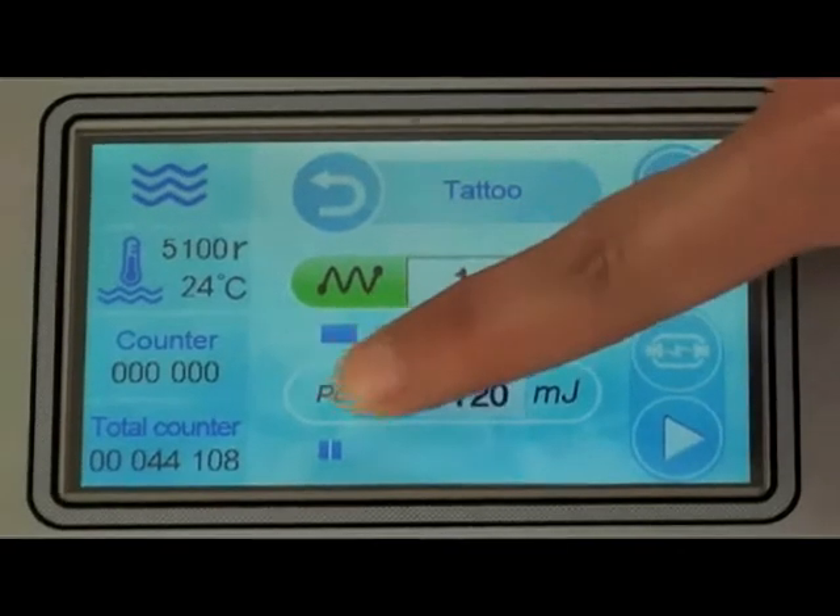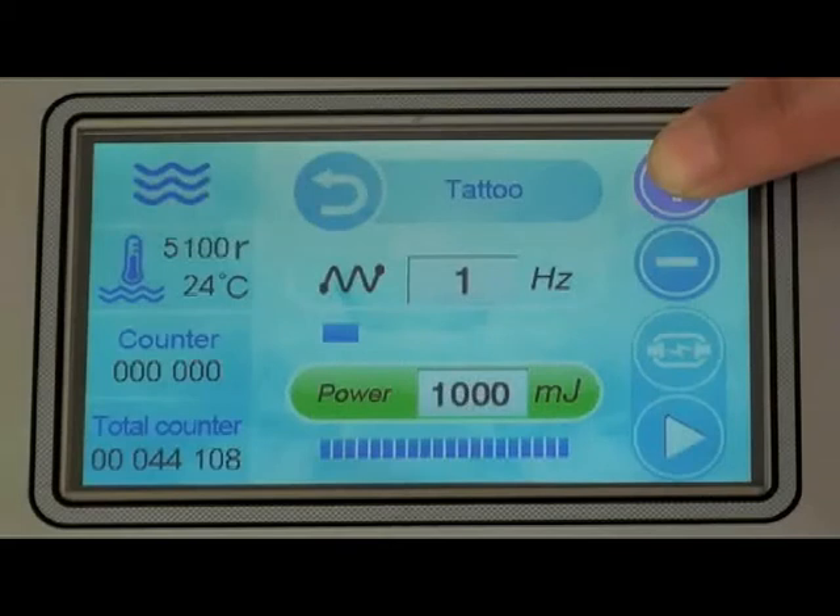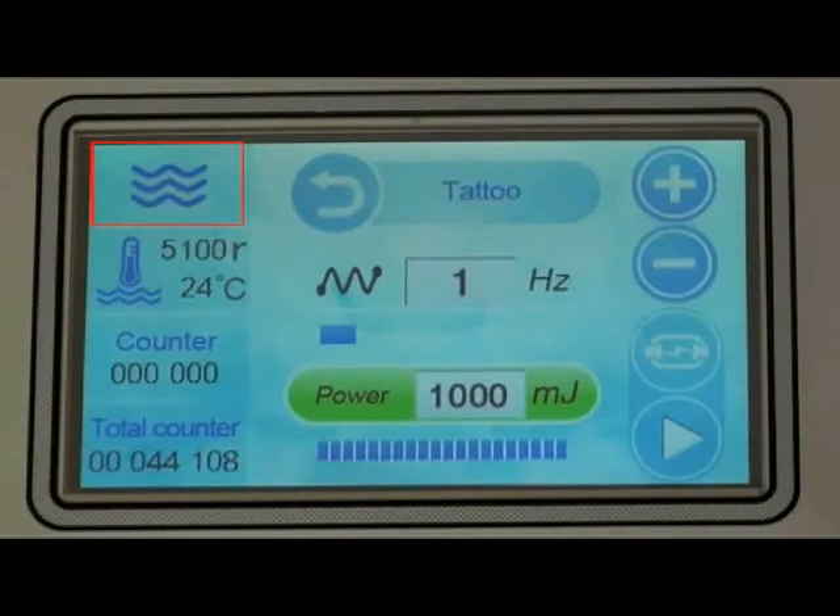Choose power and press plus or minus to adjust the power. Power means the output energy of every flash, adjustable from 0 to 1000 millijoules. The water flow display shows the state of water circulation. Water temperature displays the water temp state. Counter displays current shooting times; total counter displays total shooting times.